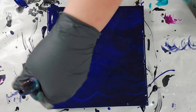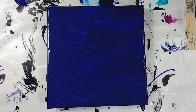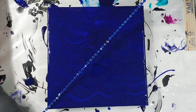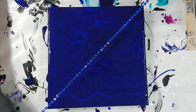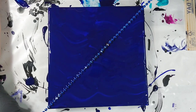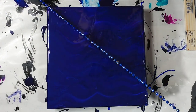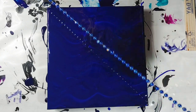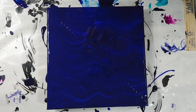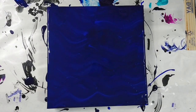Now I'm using a torch to pop the air bubbles, because we never want air bubbles in our paintings. I'm using the string of beads — I'm going to be pouring over the bottom of the bottle upside down — and I want to make sure I put it as much in the center as possible. So I'm just using the string of beads to make some indentions to help me find the very center of the canvas.